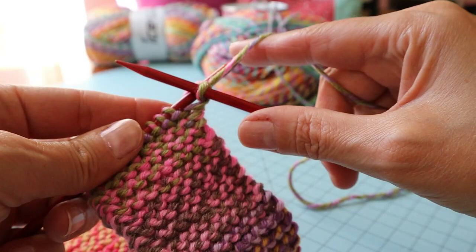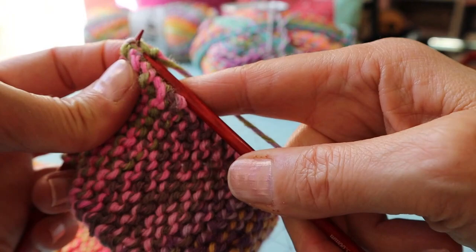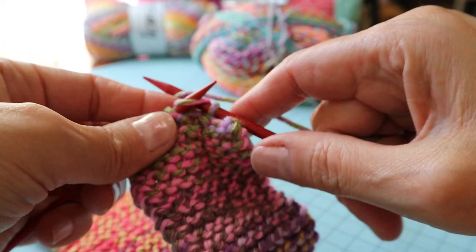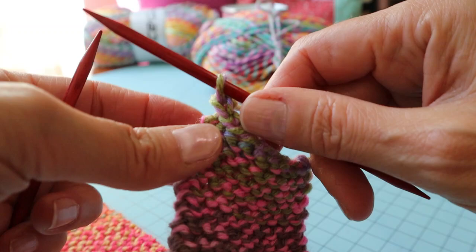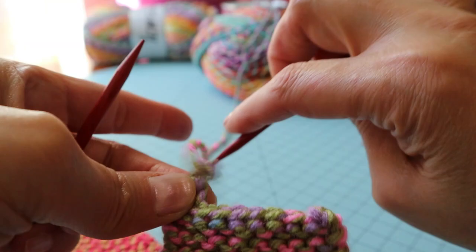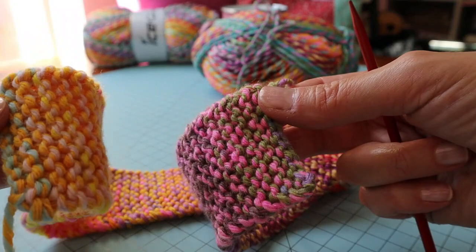I've knit twenty-one and a half inches, so now I'm going to cast off. I'll knit one, then knit the second one, and bring the yarn over the first one — just binding off in the knit stitch, binding off loosely. Then I'll take my scissors, snip the yarn, pull that last stitch through, and snug it down. Here we are with our strip that's twenty-one and a half inches.